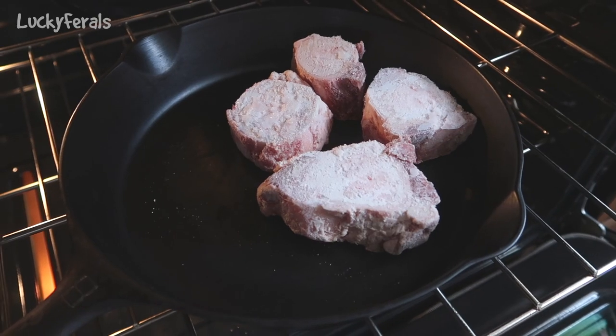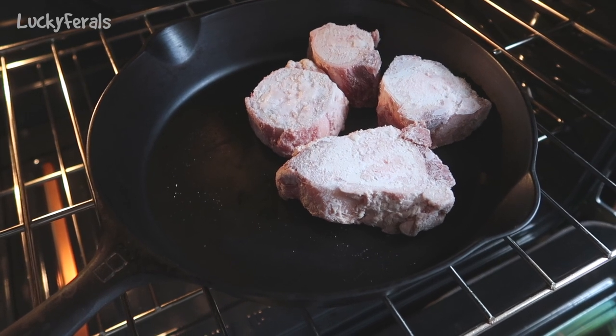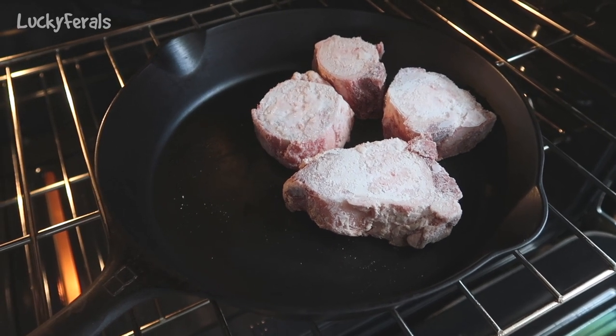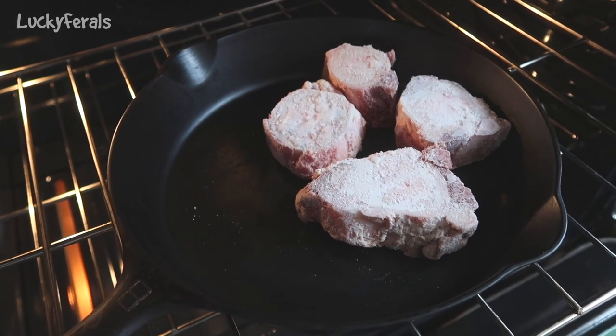So what I have here are some marrow bones, and I have them in a cast iron skillet, and I just put them in the oven. They're actually frozen — they were in my freezer. I'm going to roast these probably around 45 minutes, maybe a little bit longer since they're starting frozen. I'll come back in a little while and we'll check on the bones.